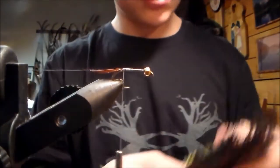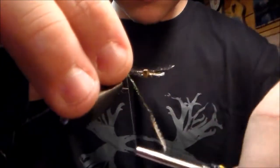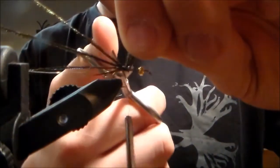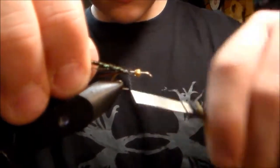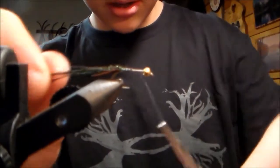Next you're gonna want probably about two or three strands of peacock herl. Get them in a nice little group and lay them on there. Tie them towards the back, cut the excess off, tie them down pretty good, and take your thread to the front a little bit behind the eye.